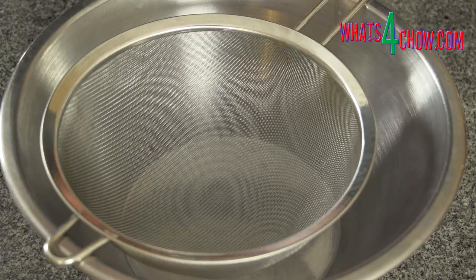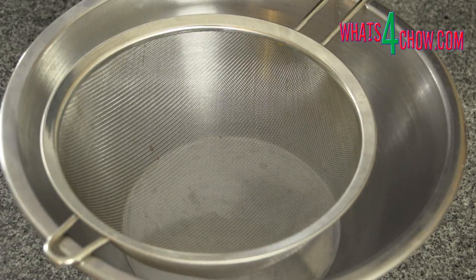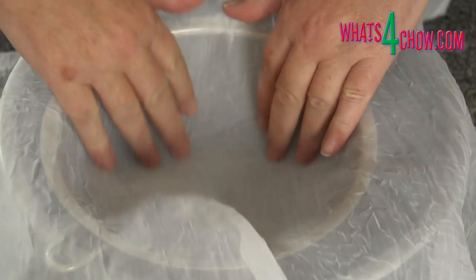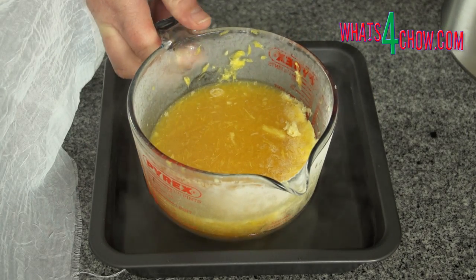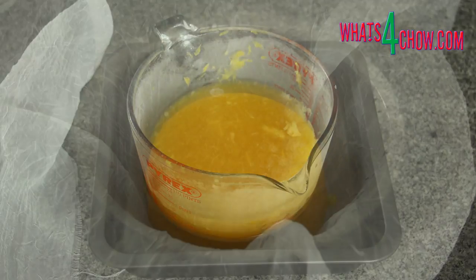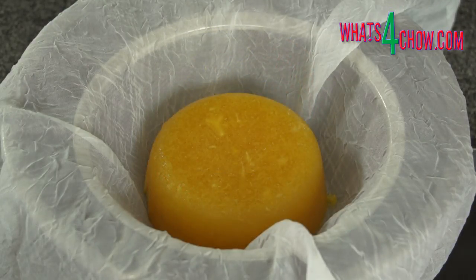The following day, place a sieve across a mixing bowl and line the sieve with butter muslin, cheesecloth or a very fine net curtain. To release the frozen juice from the jug, stand it in a pan of boiling kettle water for 30 seconds. Flip the frozen block out into the sieve and allow this to stand at room temperature until defrosted.